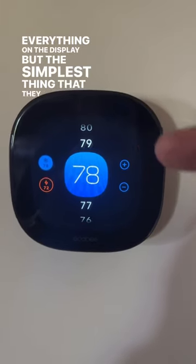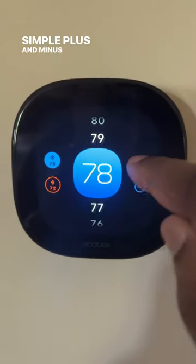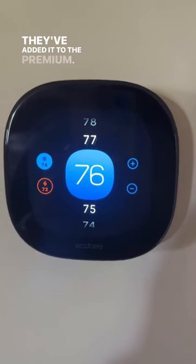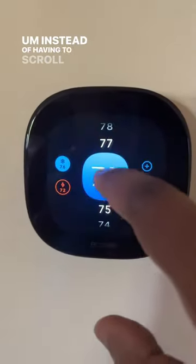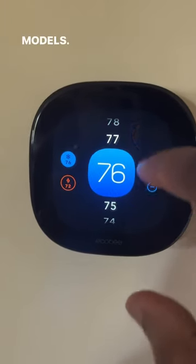But the simplest thing that they added that I wish they would add to the other models is a simple plus and minus for your temperature. How hard can that be? They've added it to the premium — should be a simple add to all the rest, instead of having to scroll up and down to get to the temperature you want, like you had to do on the previous models.